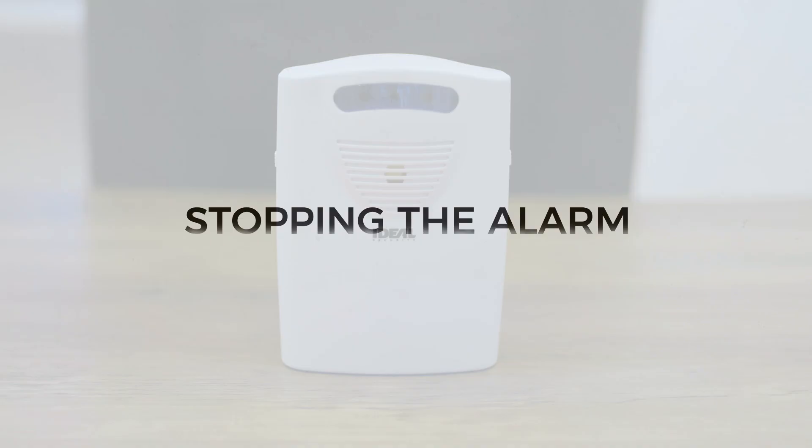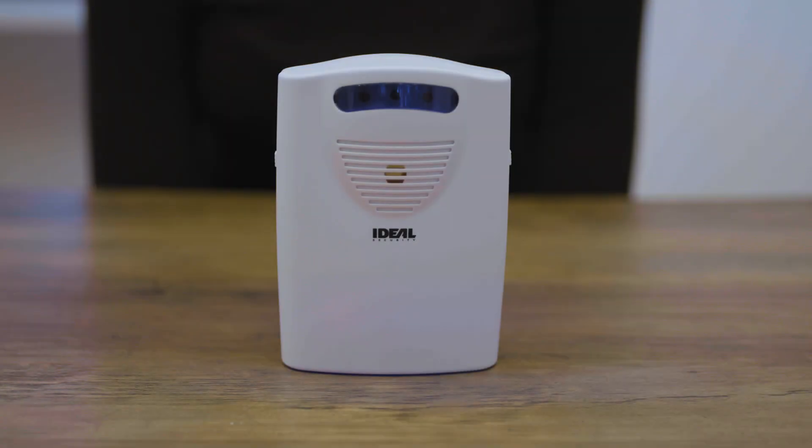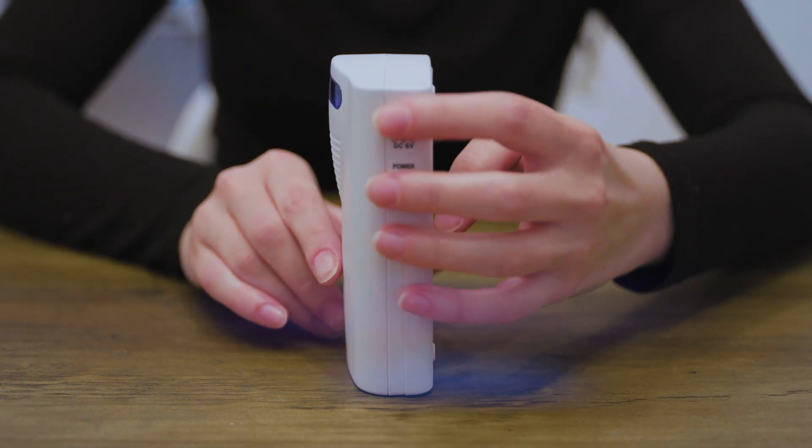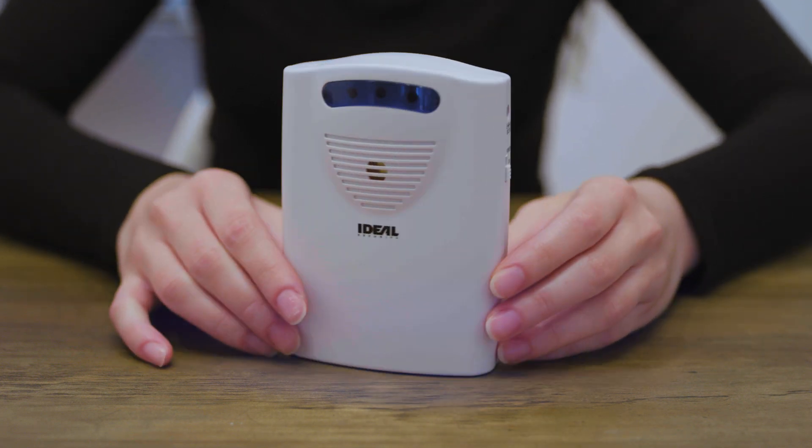To stop the alarm: if sounds one through four are selected, the alarm will end on its own. If a forever alarm is selected — sounds five and six — slide the power switch to the off position on the receiver.